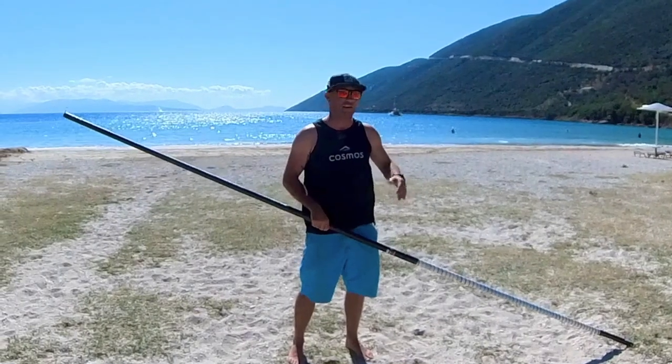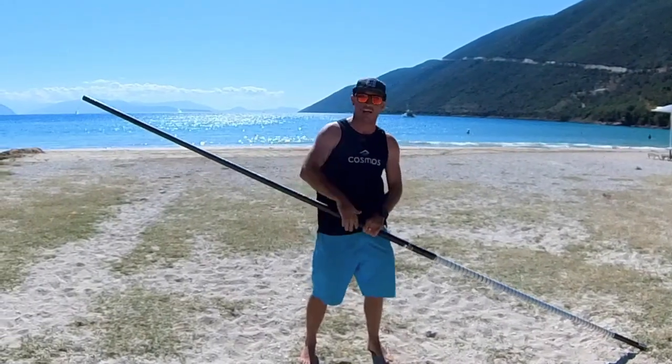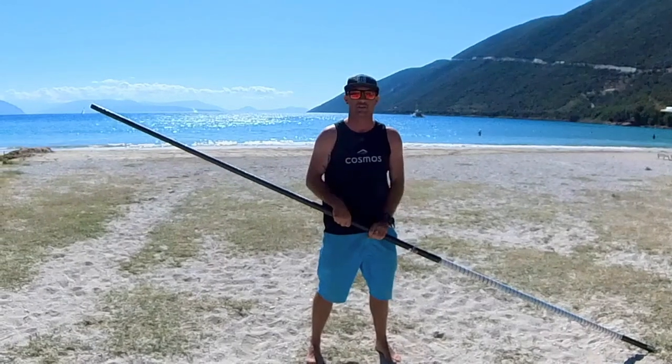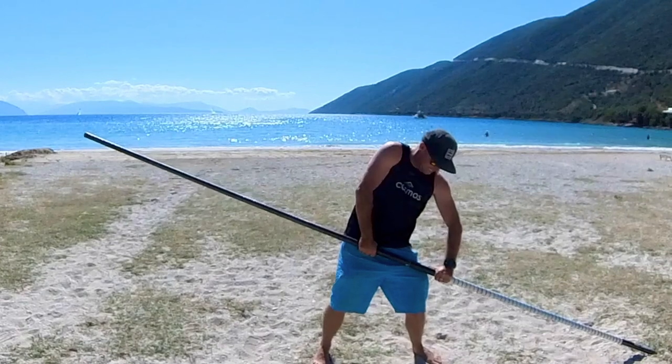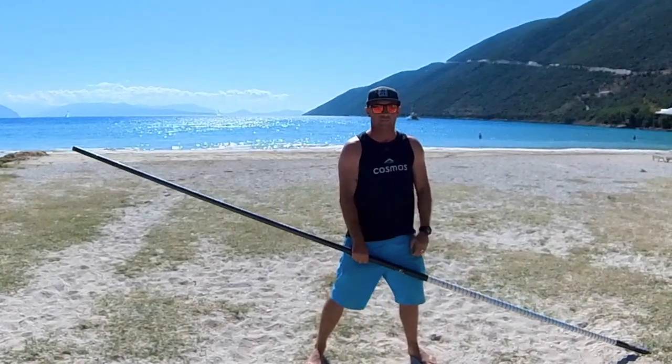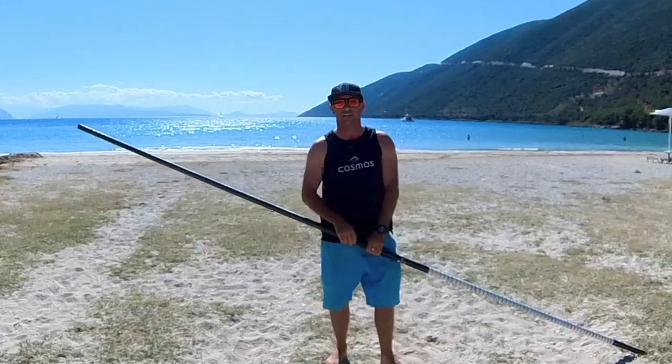So you've just had the best session ever — everything's been working: your jibes, your tacks, your front loops and back loops, whatever it is you're doing, everything worked. You got back to the beach looking good, and then suddenly... the mast is stuck. Can't undo it. The most annoying thing.